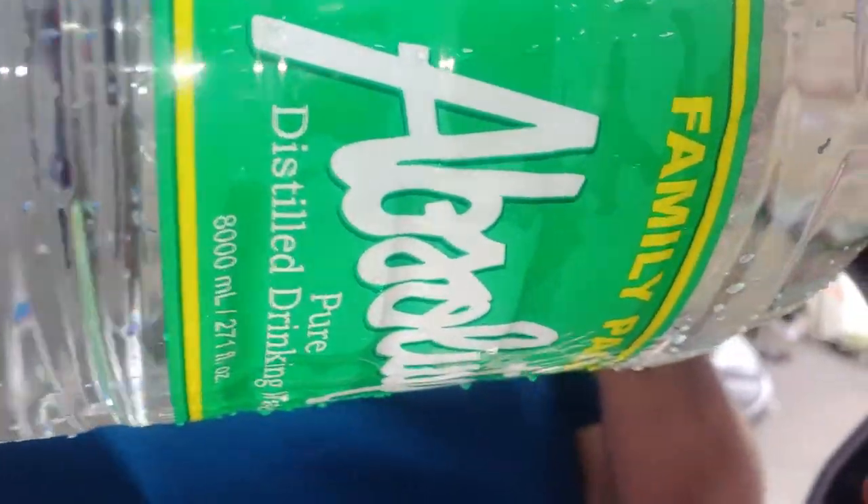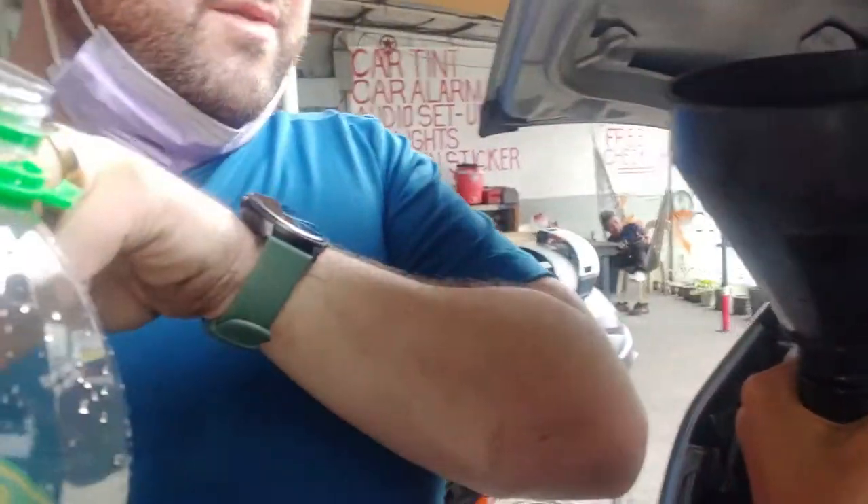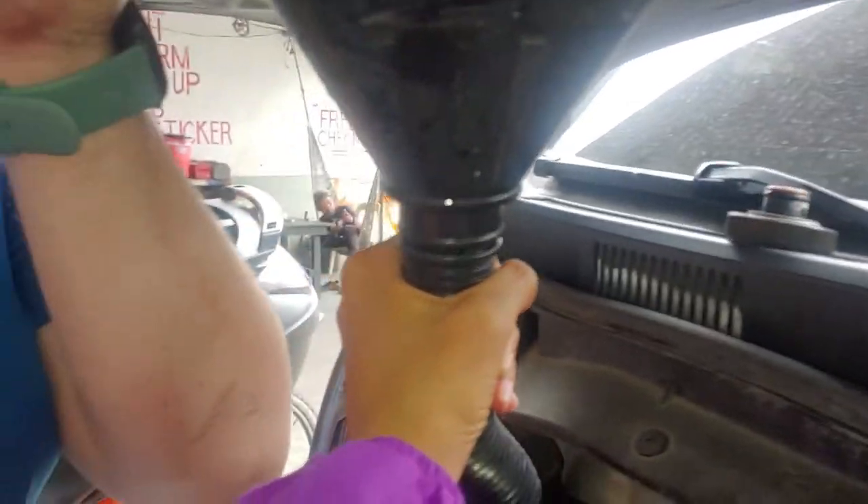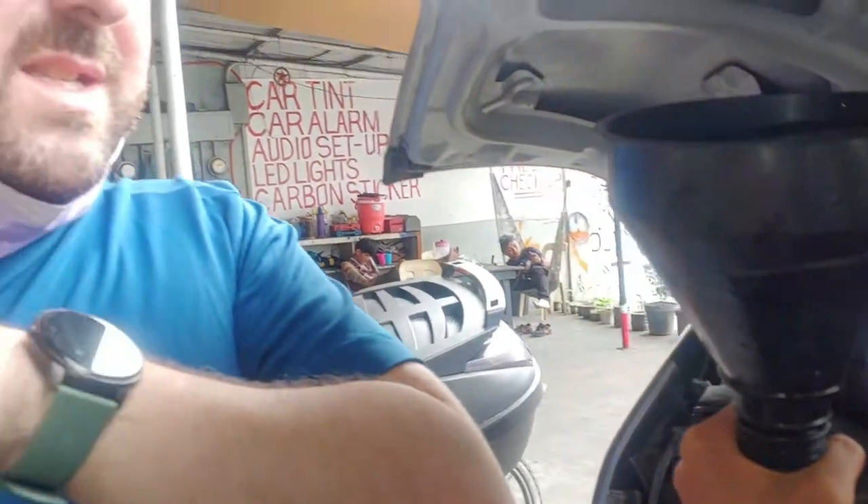Right now I'm just putting the distilled water in here. I'm going to turn the engine on with that, let it run through the engine a little bit, then drain that, then put the actual antifreeze back in. Let's see how much this takes — I think it's supposed to be about ten, ten and a half liters for this system.